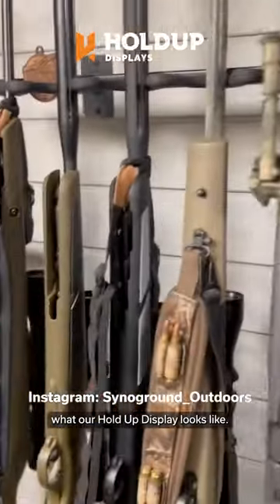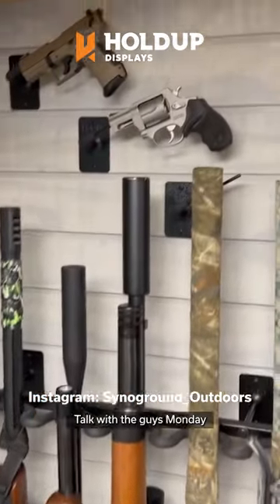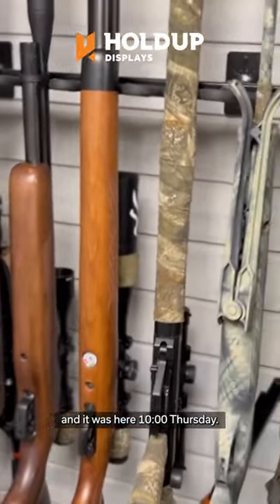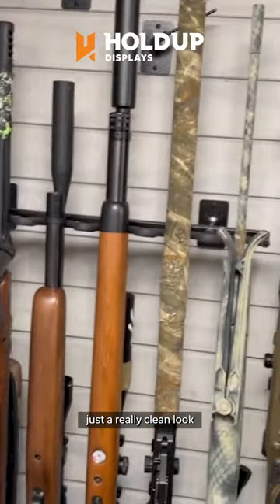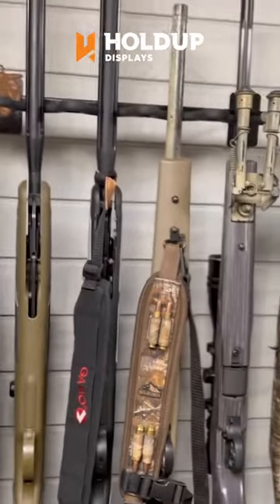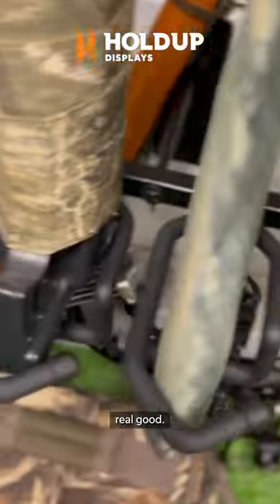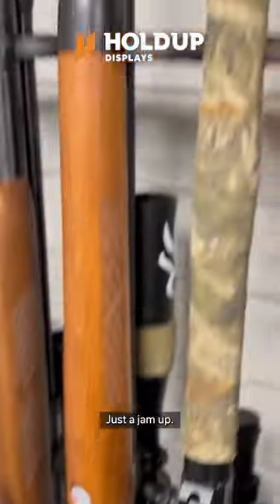Here's what our hold-up display looks like. We ordered — fast talked with the guys Monday and it was here 10 o'clock Thursday. So just a really clean look for your gun racks, bottom cradles — real good. Just a jam-up deal.